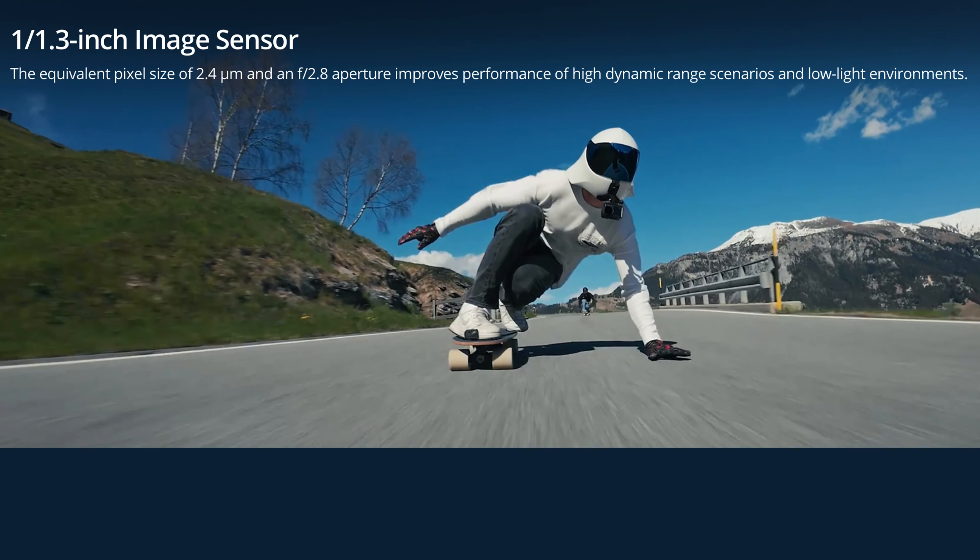First off, the sensor on this thing — it's got a 1.3-inch sensor with good low-light imaging qualities and an f2.8 aperture. It's actually quite a decent size sensor, particularly on an action camera.